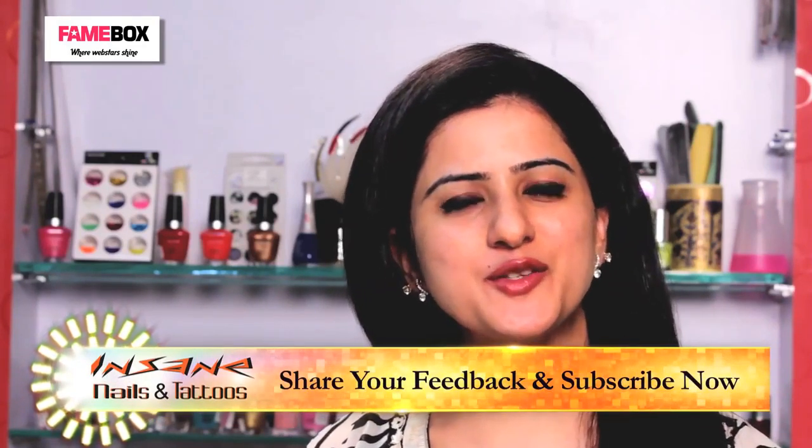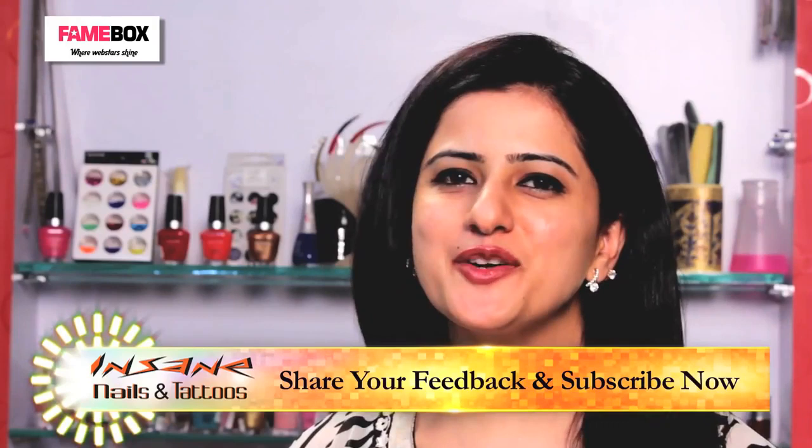Keep liking and sharing our videos, subscribe to our channel. Thank you and keep watching.